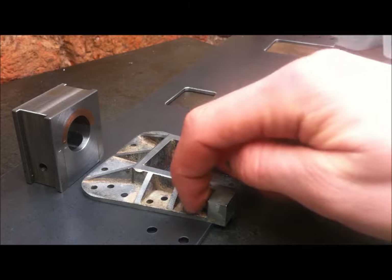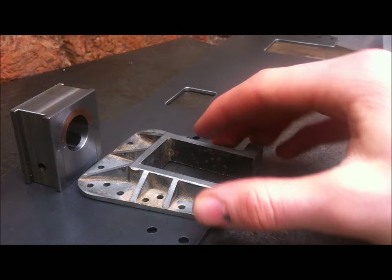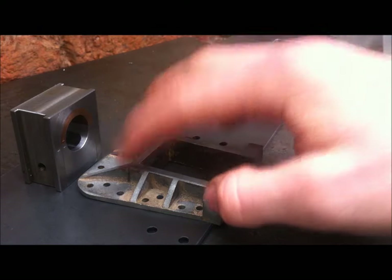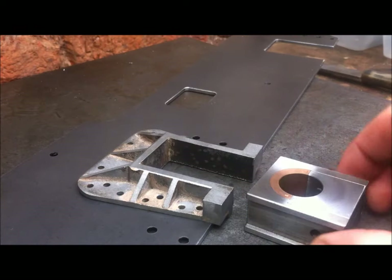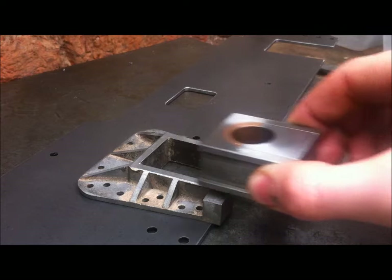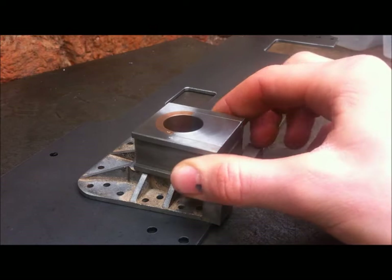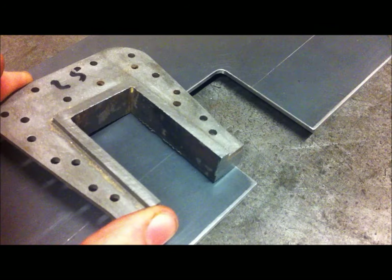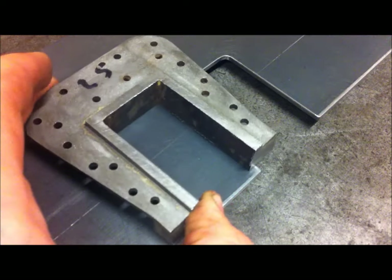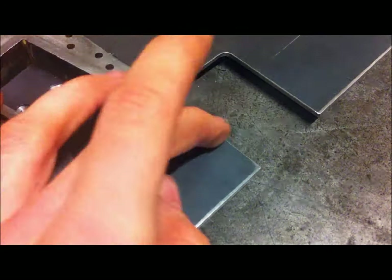It can then be riveted on through these holes. When I rivet these on they're likely to move slightly, so I've left plenty of metal on. Once they're riveted up I can then machine these faces to accept this, and that should be able to slide up and down. It'll be sprung in the end, and that will provide my suspension system. To fit these, a bit of filing is required — I just want a nice sliding fit. I can then use these holes and this plate as a template to drill into this frame, then proceed to rivet it together.